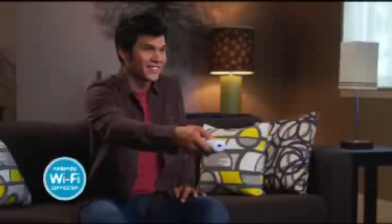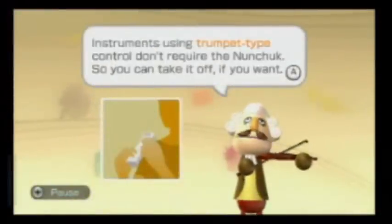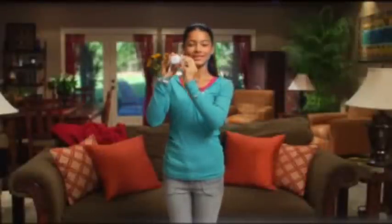Once you're done, you can save a video of your unique performance and send it to friends and family who are also playing Wii Music. And best of all, Wii Music features easy-to-follow musical arrangement lessons that teach you how to do all of this in Wii Music.